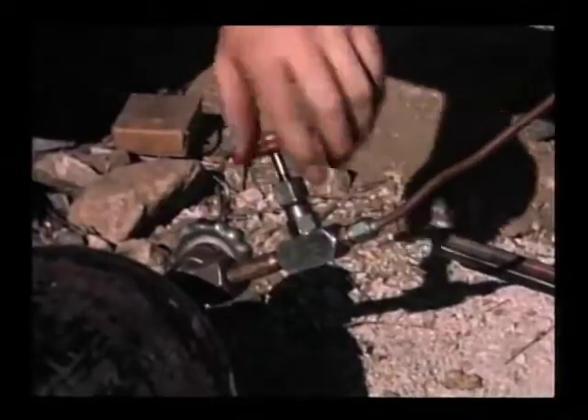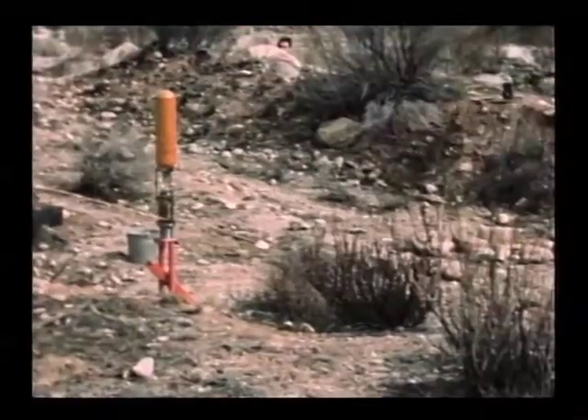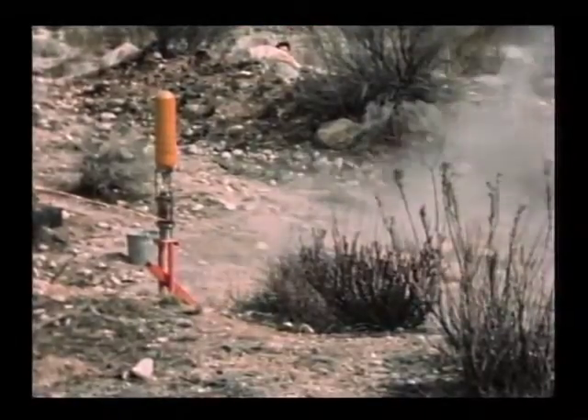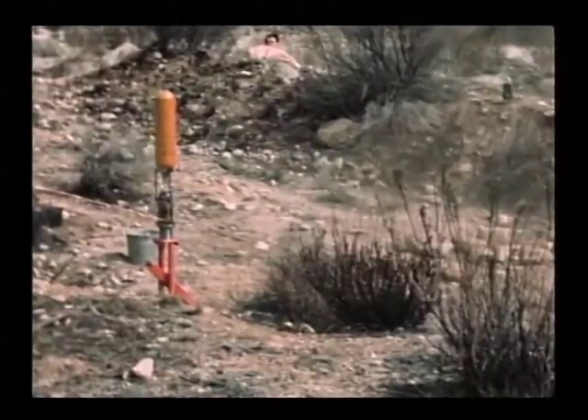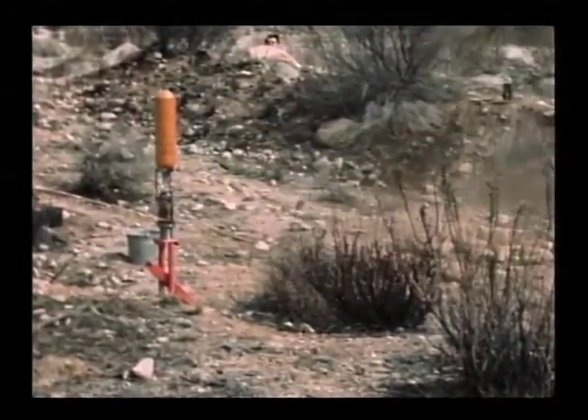Here's the second test. The exhaust is deflected by a 45-degree baffle below the nozzle. It kicks up a lot of rocks.